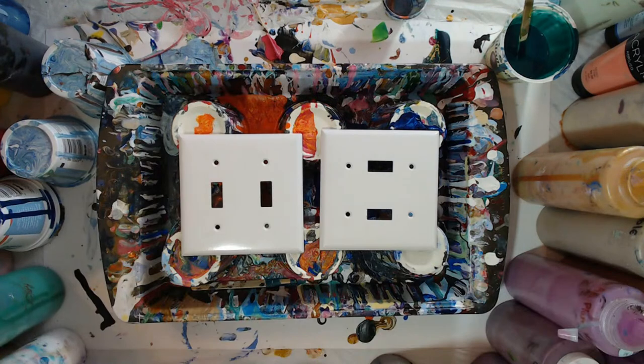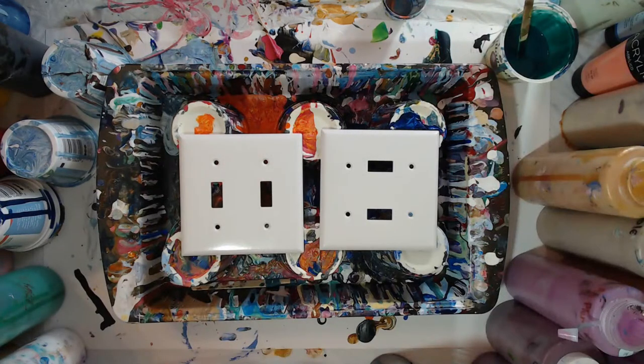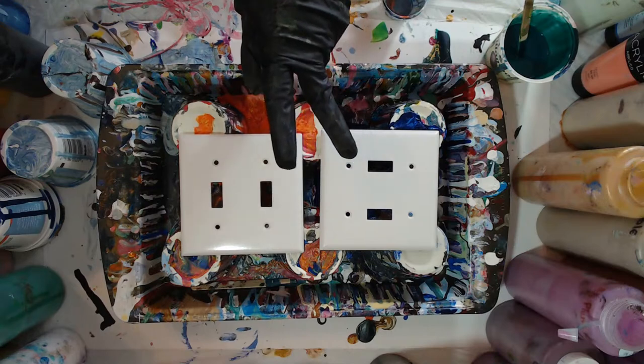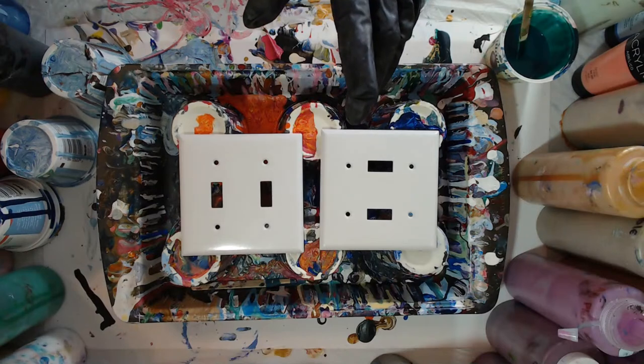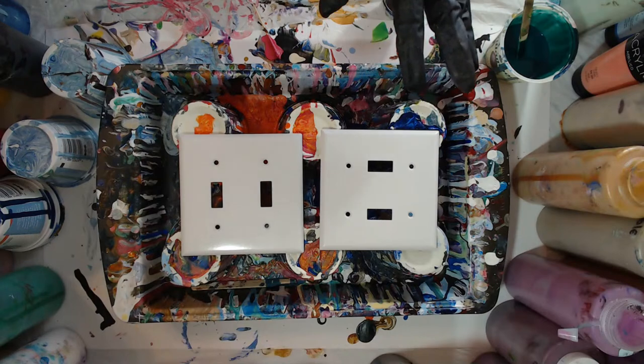How I do my Friday live streams is the chat gets to pick the colors, so go ahead — anybody in the chat can pick the colors. It's going to be kind of a short live stream today. I only have five light switch covers to paint: two double light switch covers, two single light switch covers, and then one rocker style.